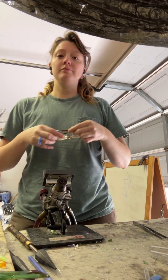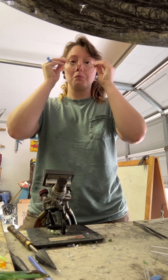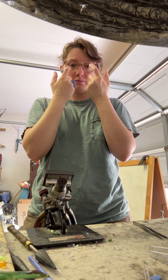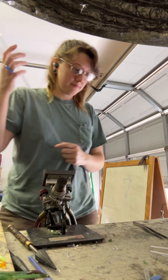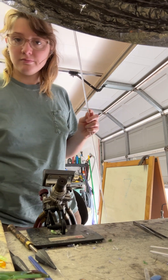Howdy y'all. Today's lesson is over how to cut down rod and tubing with a scoring knife. First things first, make sure your eyes are protected with something — safety glasses or regular glasses — just something to make sure glass doesn't get directly flung into them.